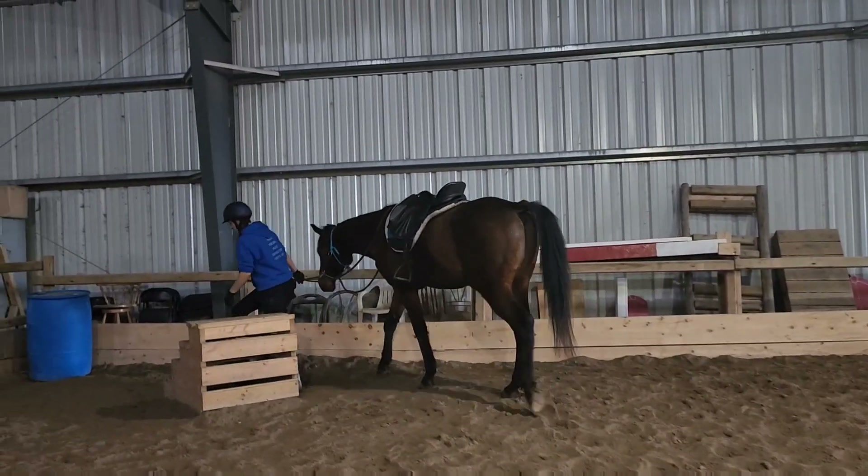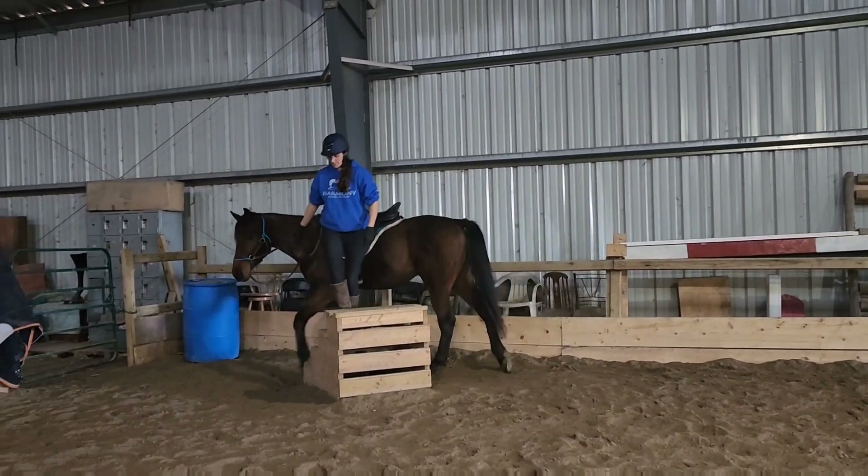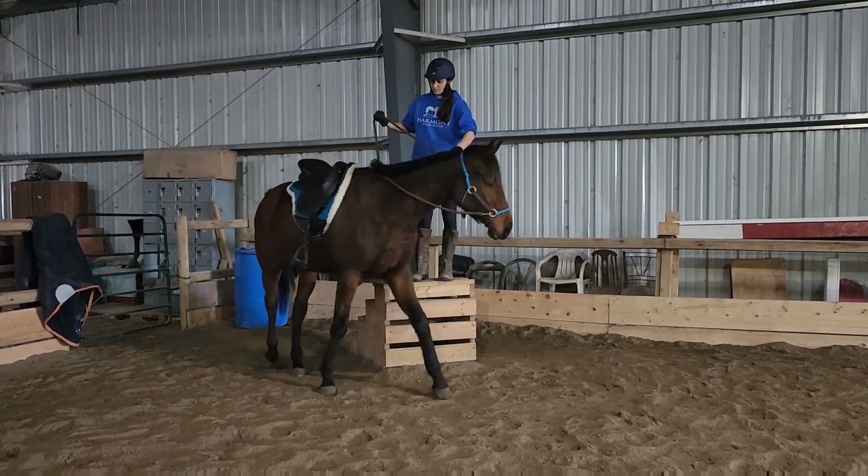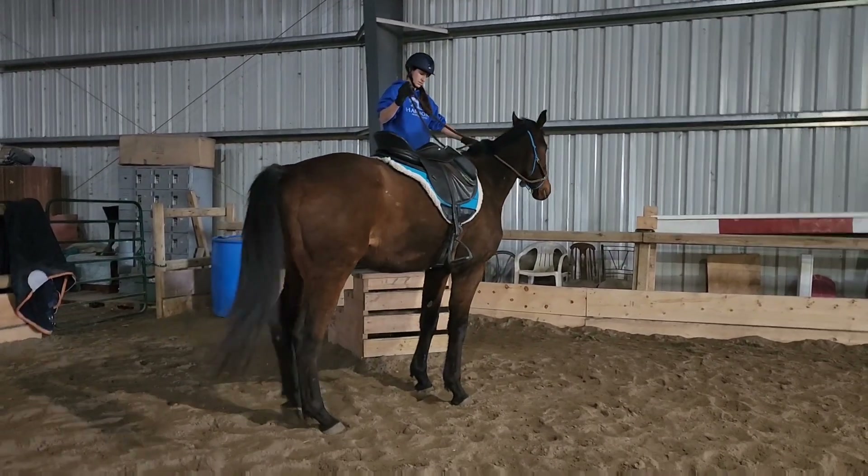Hey Harmonizers! Welcome to this video with King. It's a pretty exciting episode where we're going to be taking a look at our trotting and cantering.